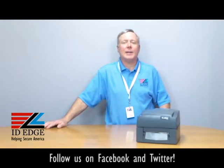Hi, this is the Ask Steve Show and I'm Steve. Today we're going to do a how-to segment on how to load the ribbon in a Godex G500 thermal transfer printer, and as always we're going to have the bad photo ID of the day at the end of the show.